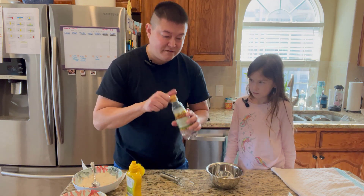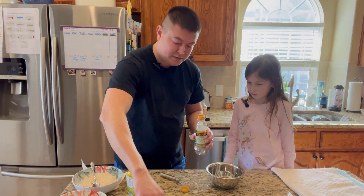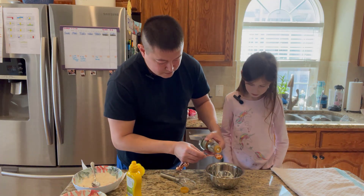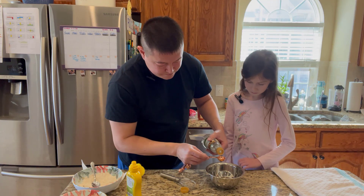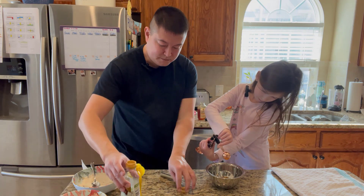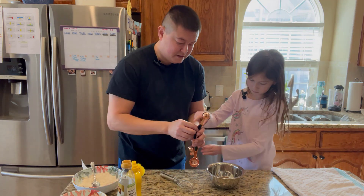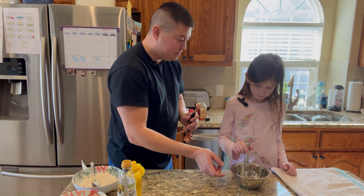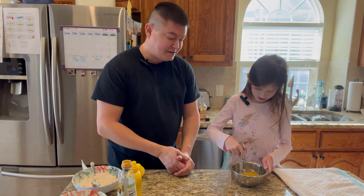Next we're going to use white wine vinegar. We're just going to use about a tablespoon of that. There you go, put it in there. Now whisk that away.